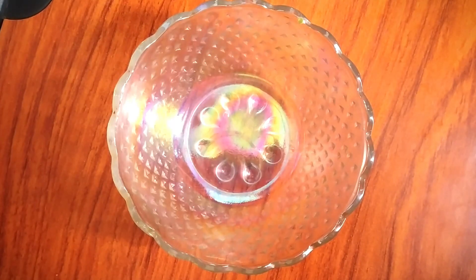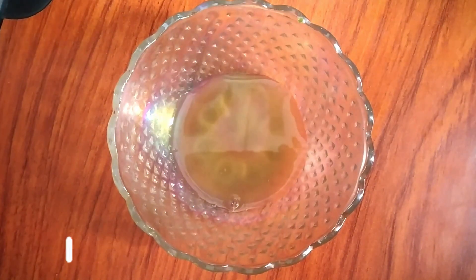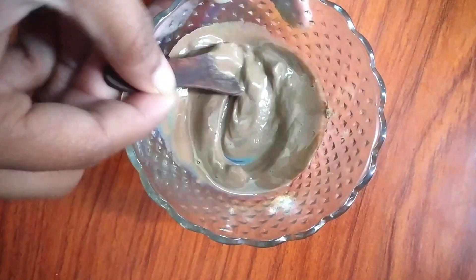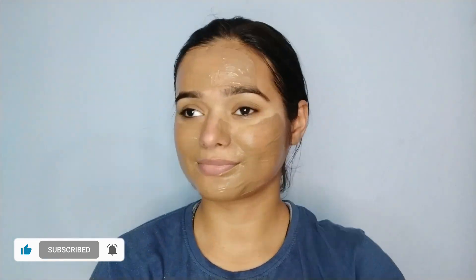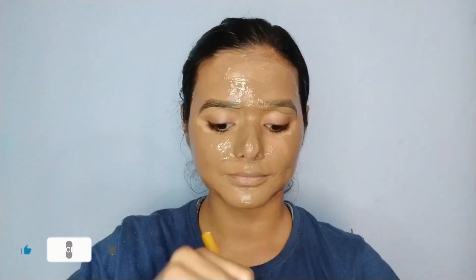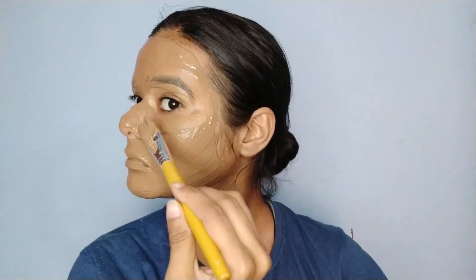Our last process is the face pack, which will be the most effective. We need potato juice and cucumber juice — add 1-2 spoons of each, mix them well to make a fine smooth paste, and apply a thick layer on your face to cover the whole face. When it is completely dry, wash it with normal water. You can see how much difference there is in the after and before facial. You have to do this facial once a week, and after 2-3 times, you will get very good results.